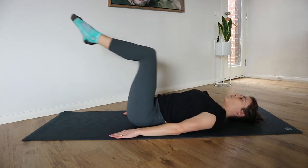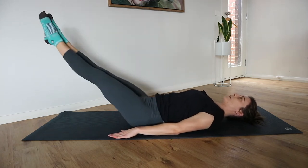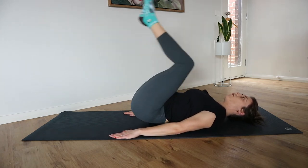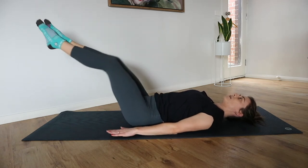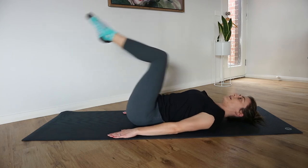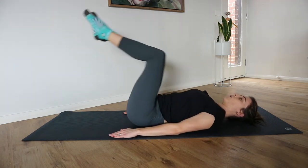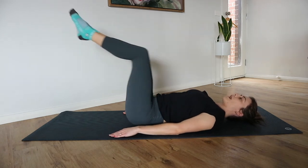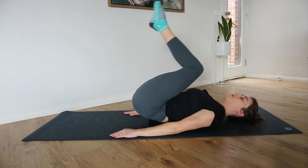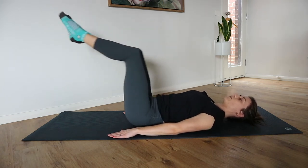Keep breathing. This one really targets those lower abdominals. Make sure you control that tailbone back down, supporting yourself with those hands on the mat. Only reach those legs out to a height that keeps your lower back down and that is challenging for your lower abdominals.